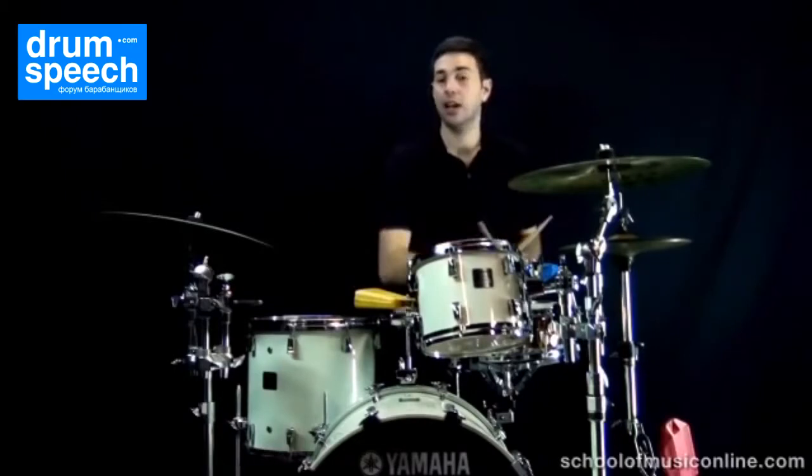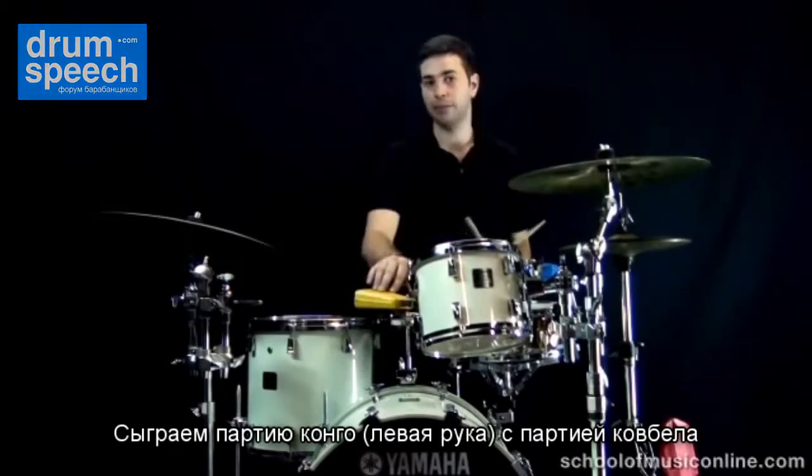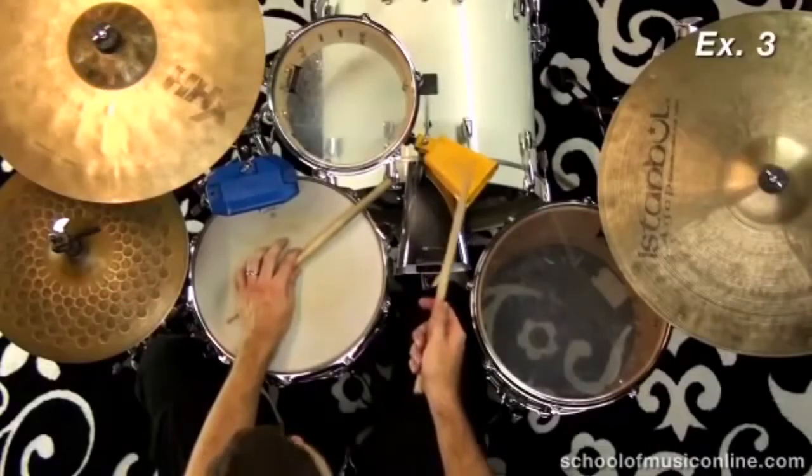Let's put the left hand part — the conga part — together with the cowbell part: one-and, two-and, three-and, four-and.